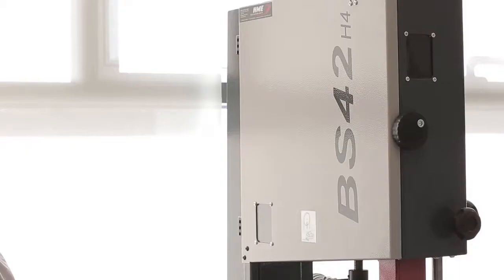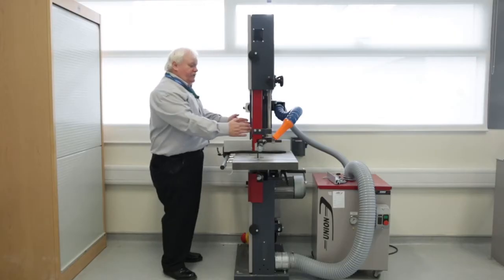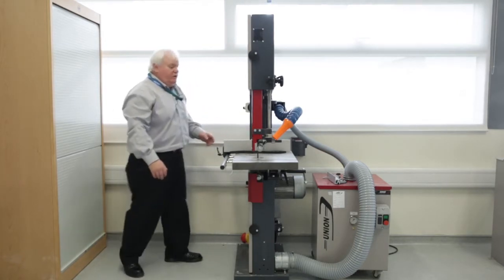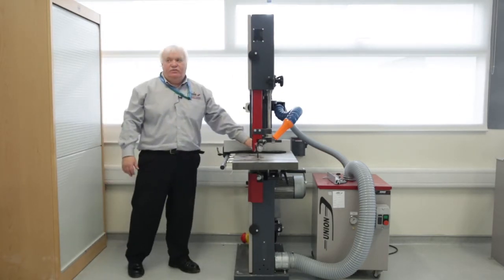This is the Union BS42 H4 bandsaw, so named because it has a 420mm depth throat — one of the largest in the market — and a four horsepower motor which can take any wood that you wish to push through it.